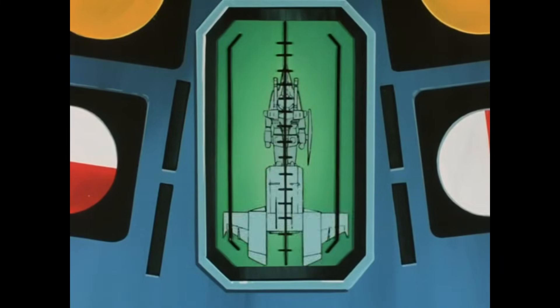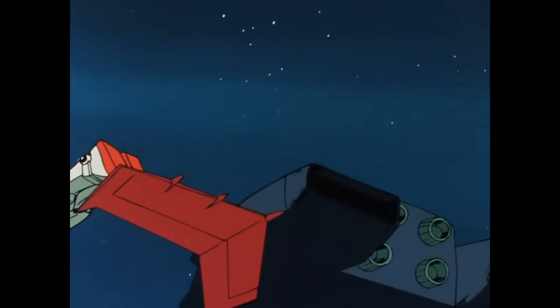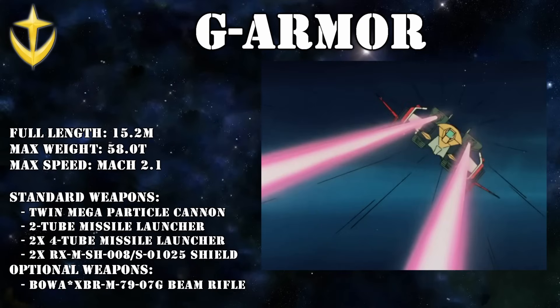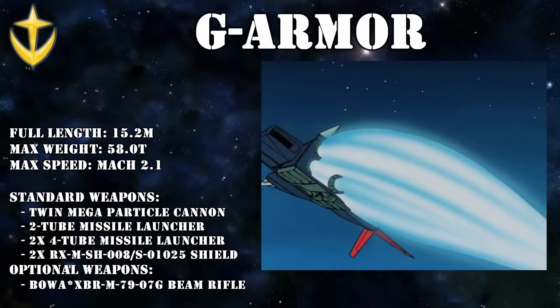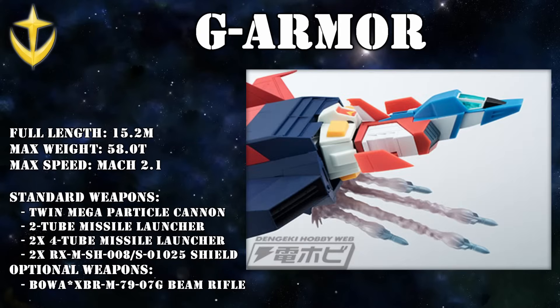To achieve the G-Armor mode, the G-Fighter can split into two halves. The front half, also called the A-parts, consists of the cockpit, a nose-mounted twin missile launcher, and a pair of twin mega-particle cannons, of which three types are known to have been developed, though the differences between them are unclear. The back half, also called the B-parts, consisted of the thrusters and a rear-facing forward tube missile launcher, though sometimes it's also shown to have a forward-facing missile launcher.